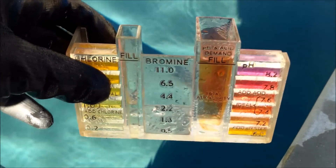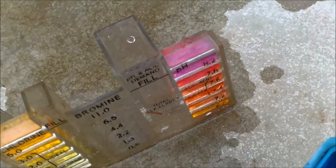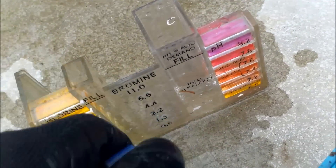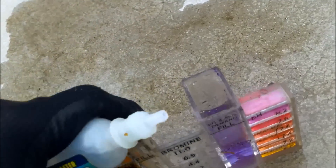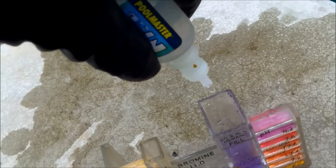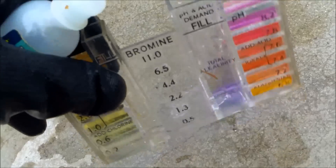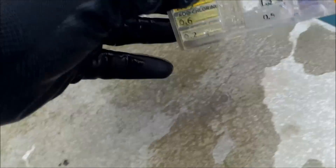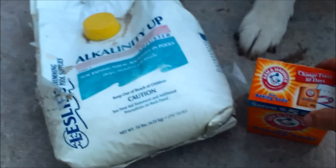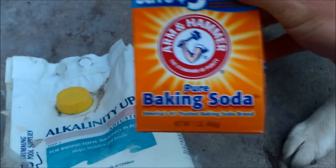After about two weeks the pH is adjusted in this pool. You can see a lot of the scale is gone and it's getting smoother. The calcium is probably going to disappear completely in a matter of weeks. A quick alkalinity test shows the alkalinity is at 90, which is good.